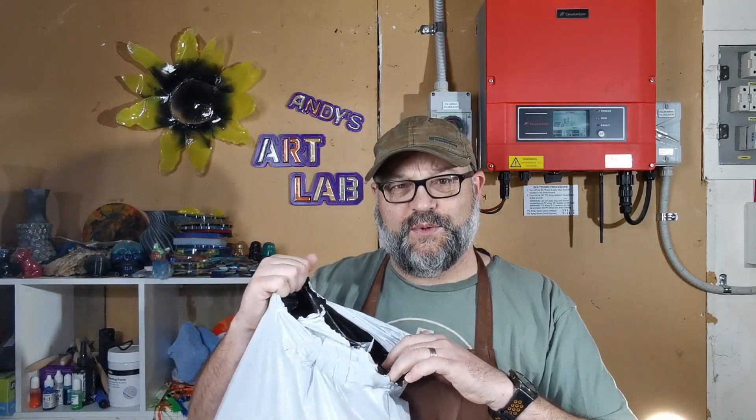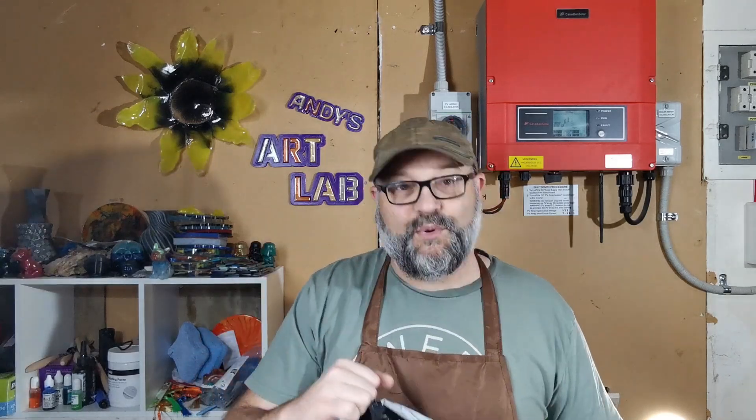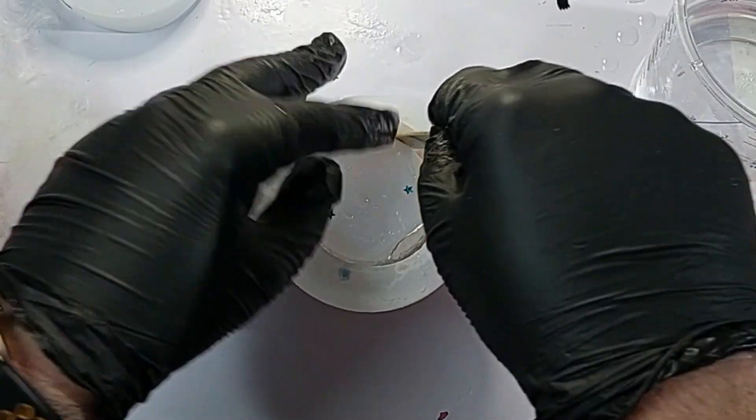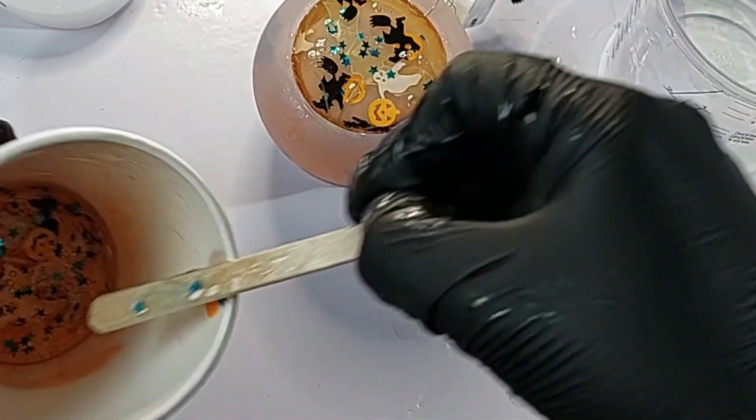The next money-saving area is inclusions — the things you put into your resin. You can find a whole lot of stuff for free. We went to the beach and I took a bucket and picked up a lot of sand, which is great for ocean wave or beach resin art. I also picked up shells to use in resin art. Even at the hardware store or in your own garden you might find little rocks and things you can use.